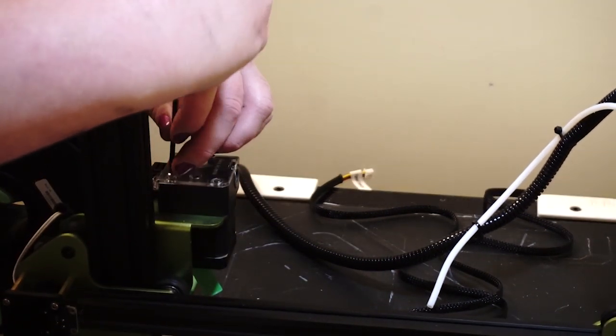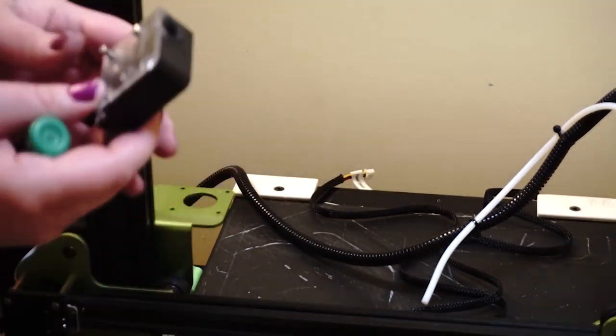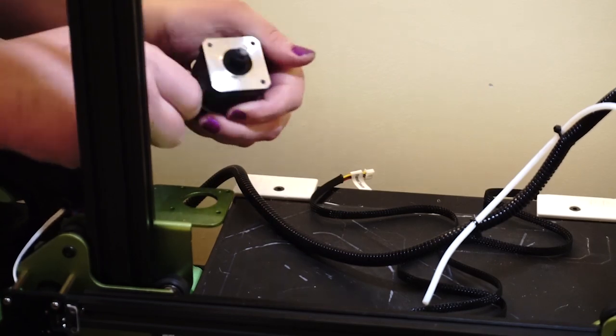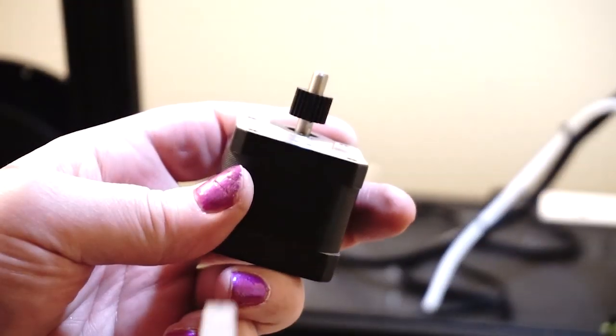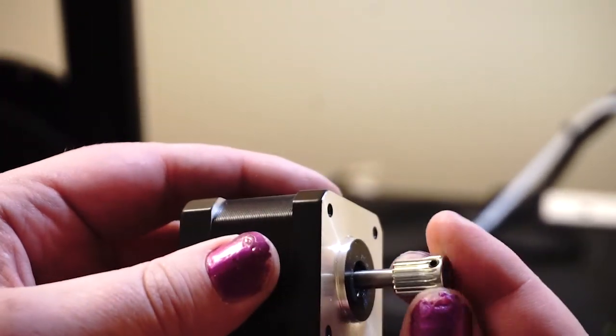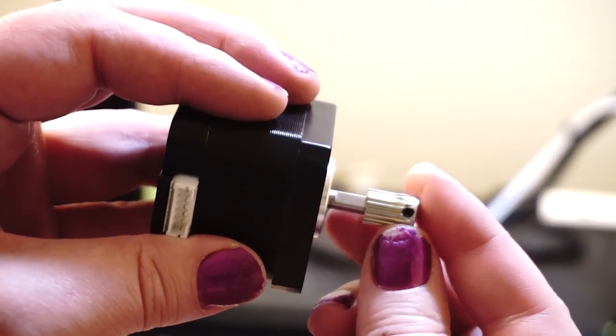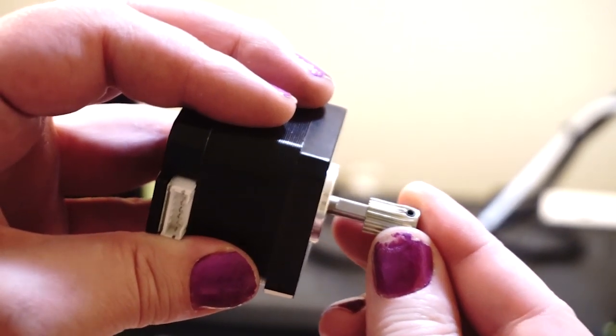After Sydney pulls the previous extruder that we were using off the 3D printer, she then installs the new gear, which is more metallic, onto the stepper driver. Now this is really important because this is one of the reasons why we wanted this — the previous one was plastic. Off it goes, and now the new metal one goes on to replace it.